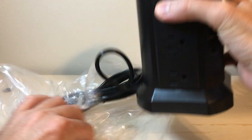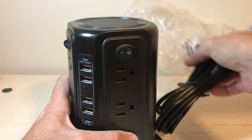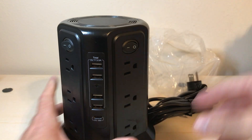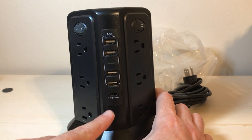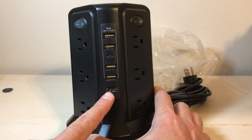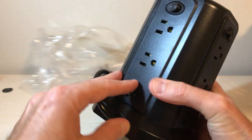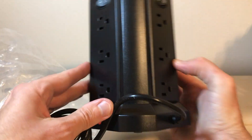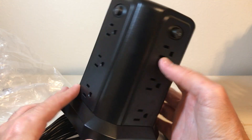You should have 12 outlets for electrical charging or regular charging. Then you've got four USB and one USB-C down here at the bottom. And then you've got three, six, nine, 12 outlets for plugging in electrical items.